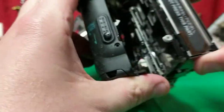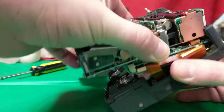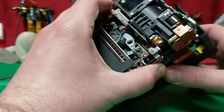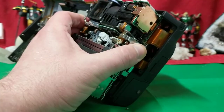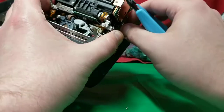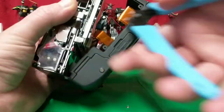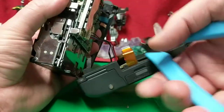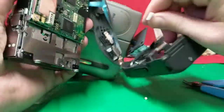I wonder how I can get this thing. Oh, the whole thing kind of jumps out now. I should say I really don't know what I'm doing here — I'm just taking things apart to take things apart. My end goal is just to get that tape. Okay, so there's the video power. We have a terminal here, so I can just use that.